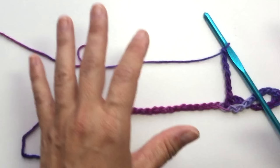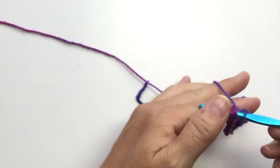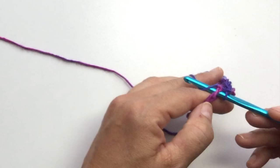Count: 1, 2, 3, 4, 5, 6, 7, and single crochet in the next. Just a recap of single crochet: insert your hook into the chain, yarn over, pull up a loop, yarn over, pull through both loops on your hook.